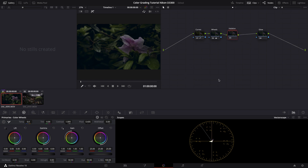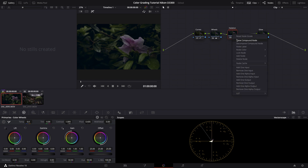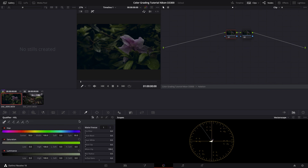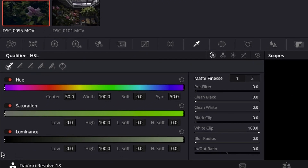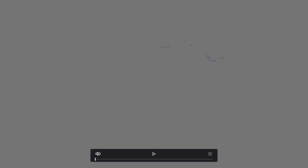Now going into the halation node. Halation occurs because film can handle highlights much better than digital cameras can — the highlights can kind of bloom onto other things and create a subtle red halo effect. That's halation. First step: show the compound node. Here are two nodes. Use the qualifier and the luminance effect — go into the color picker and drag this all the way to the right. This would be the brightest parts of the image, but it's a darker image, so pull it back until you can see the very brightest parts.